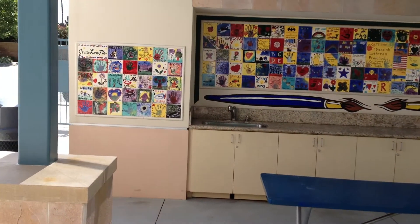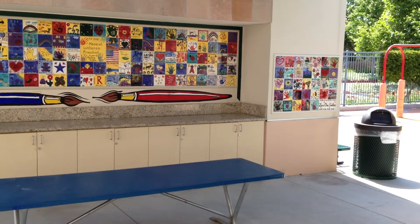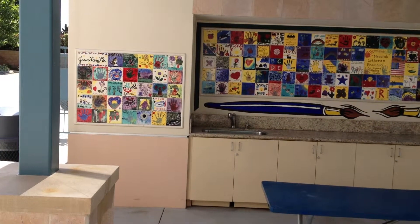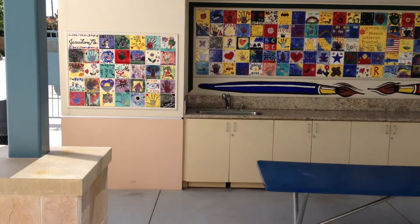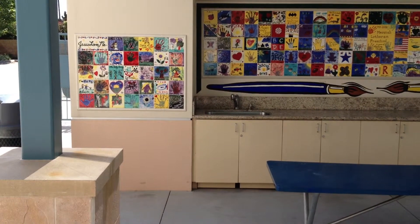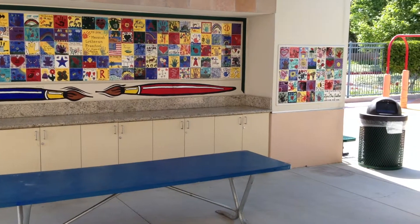This is a wall of tile at a preschool. These tiles were created by preschool kids. They've been given a blank piece of 6x6 tile, taken it home with some colors. Mom, Dad, and the kids sit down, they put together a pattern, bring it back, and it's glazed. And then I put them on this wall.